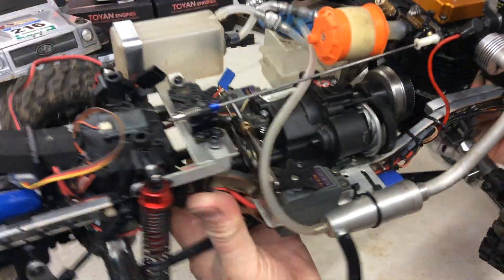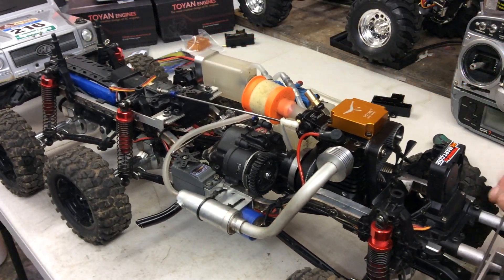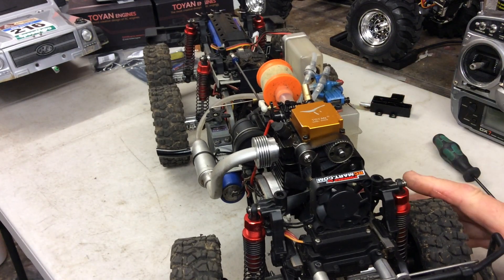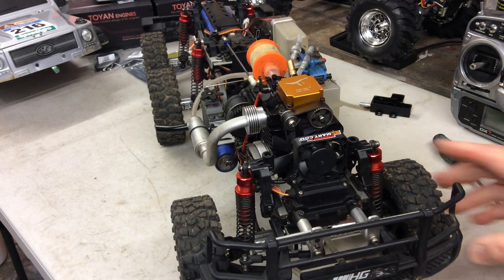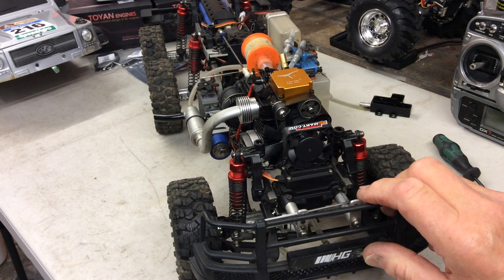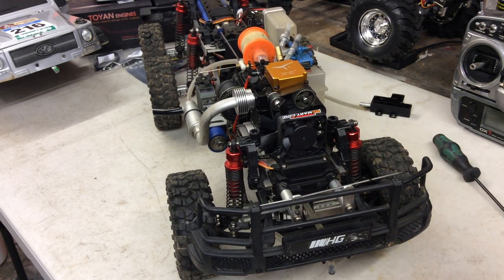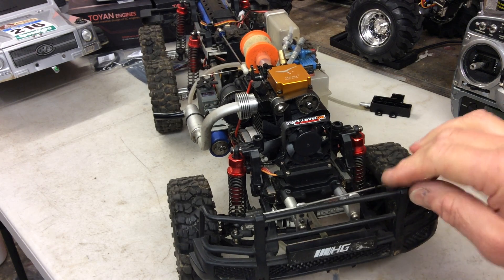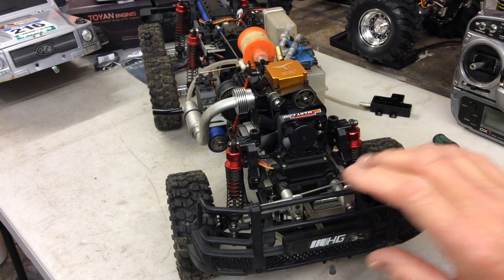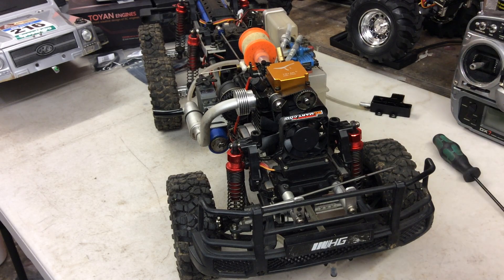A few people have asked me for a more in-depth look at this six-wheeler that I put together a couple of months ago. I've had this six-wheeler for some time now — it was originally electric, I think it's HGP601. It was a good crawler, very powerful, but I used it a few times and got fed up with it. It came from Banggood and when I first bought it, it came with plastic chassis rails.